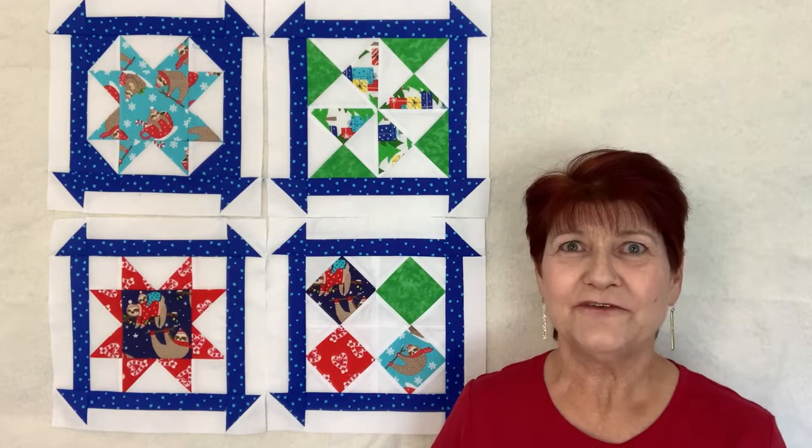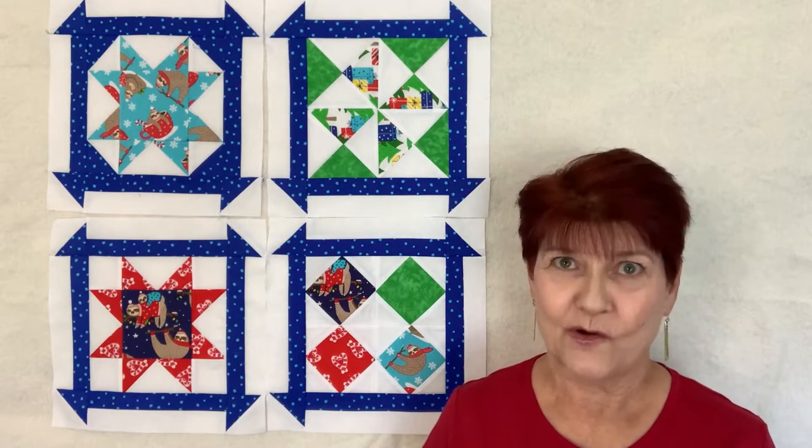Welcome creative adventurers. Thank you for stopping by today. I'm Debbie Cohn with T-Cohn Designs.